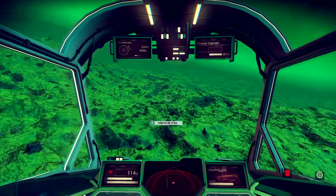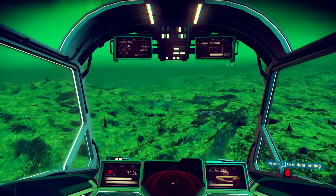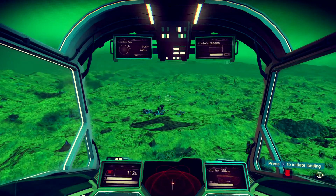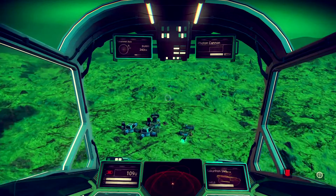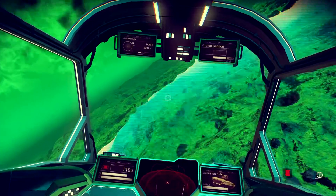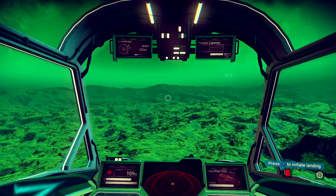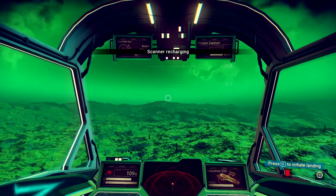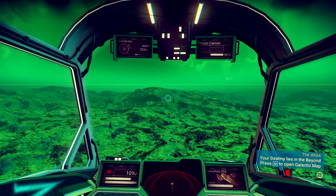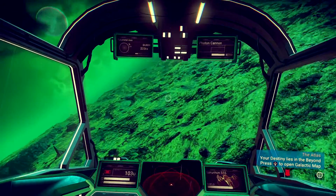I should probably cut this short here because there's really nothing more to see except me flying over this featureless green landscape. I'm looking for a base with an airstrip on it — the bases with airstrips have trading posts. What I want to do is find a base with a landing strip, land near there, walk around the whole area, pick up all the Gravitino balls I can find, and cash them in right there to make money without having to fly back to the space station.